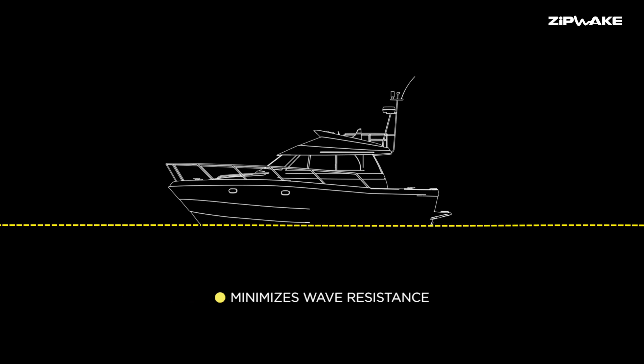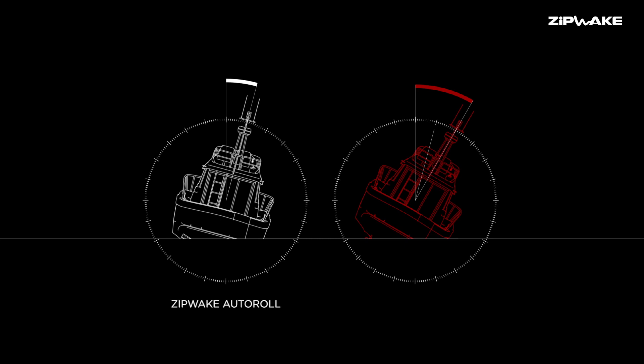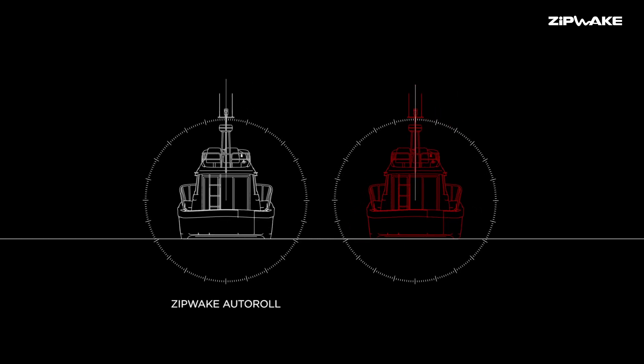The biggest challenge has been to make the outer roll work correctly — to compensate when you go into a turn or out of a turn, and to end the compensation when the boat straightens up again. So the outer roll system has undergone very much development.